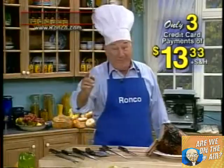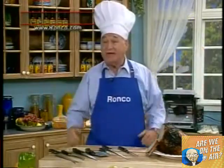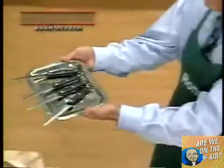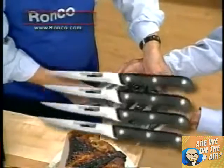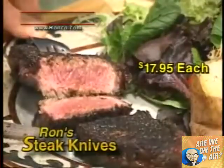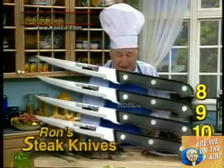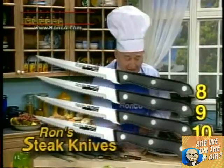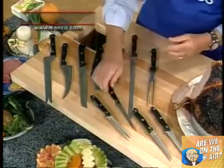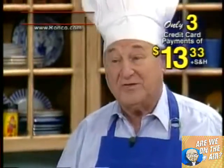Now, you might be satisfied, but I'm not. What about steak knives? There are no steak knives in it? Oh no — steak knives you've got. Four of them. Ron, I know you sell these steak knives individually for $17.95. So if we add that in, four steak knives — we now have 11 pieces of guaranteed cutlery, all for just three payments of $13.33.